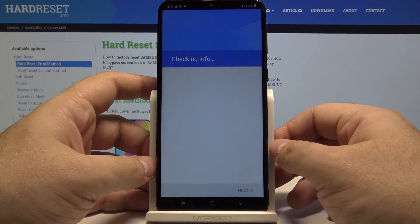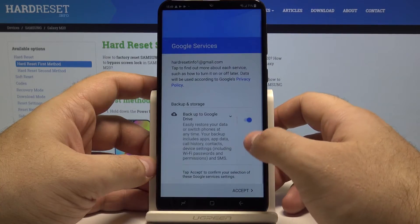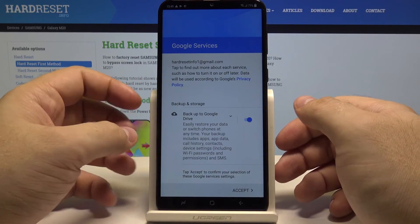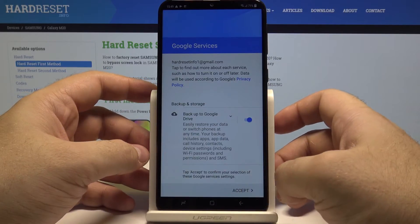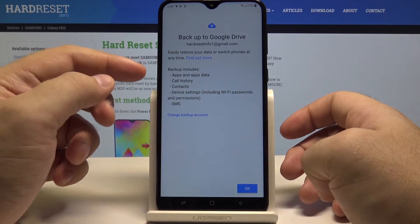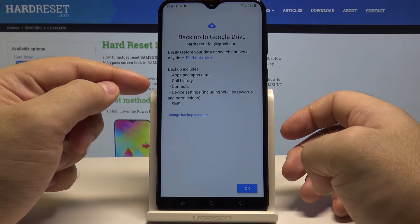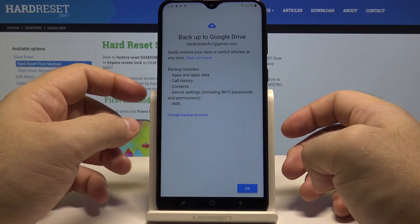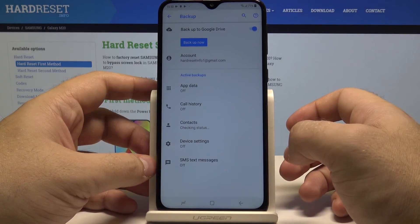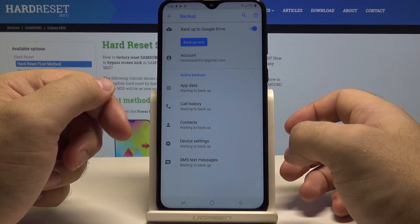Select 'I agree' and wait for the phone to check your info. You'll be asked if you agree to back up to Google Drive — select 'Accept' and then 'OK'. This backup will include all of your applications and application data, call history, contacts, device settings, and SMS messages. Press OK.